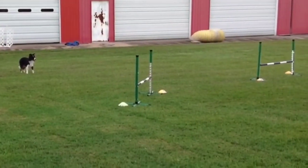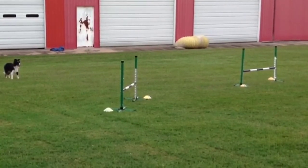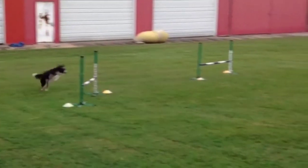Now let's break it down. First, we notice that the course runs differently for very large dogs who are jumping at 26 inches and the smaller dogs who are jumping at 12 and 16 inches. It works kind of a hybrid in between for a medium height dog.